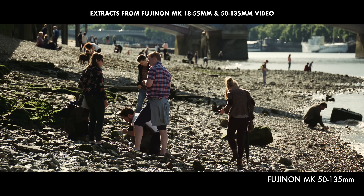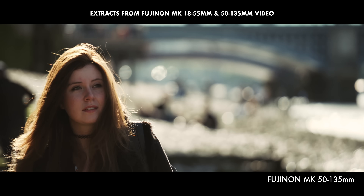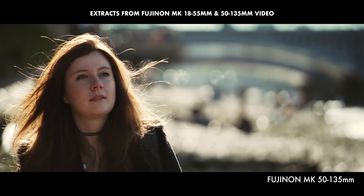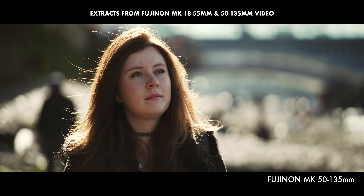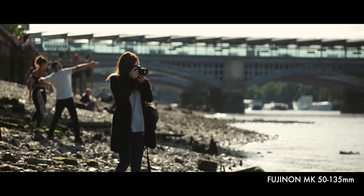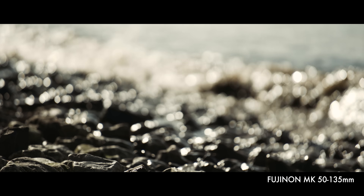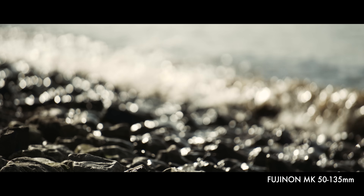Initially these lenses were just for the Sony E-mount system, but they also made them for their own cameras — the X-mount. A lot of people have asked for them in EF or PL, but what made Fujinon able to make them the size and weight that they are is the short flange distance of mirrorless cameras.